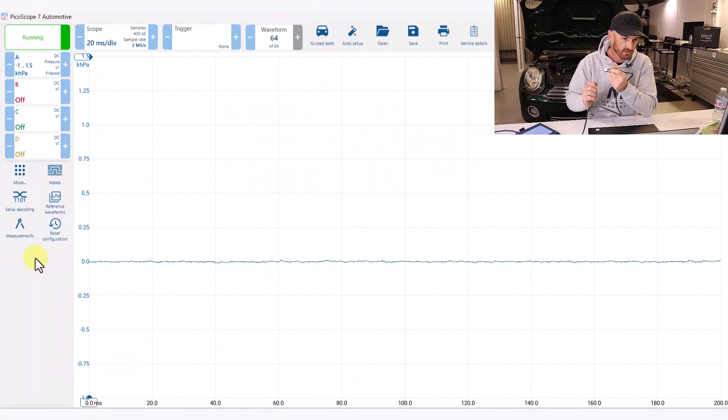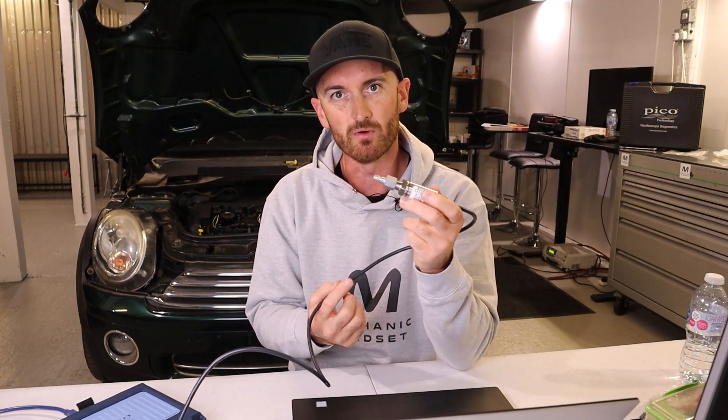We're on the one and a half bar scale here, and we can see that it increases in pressure and also measures negative as well. It's the type of sensor that measures zero at atmospheric pressure, which is what we really want for diagnostics.